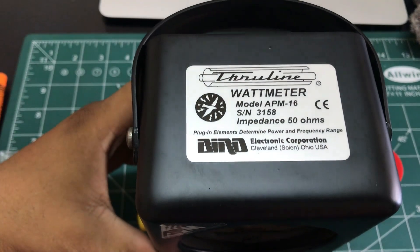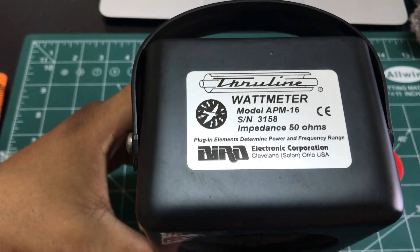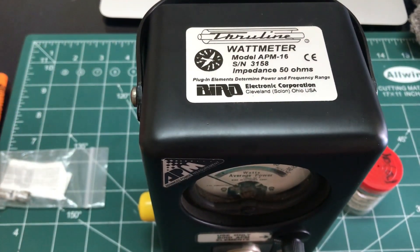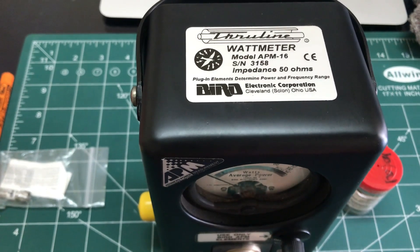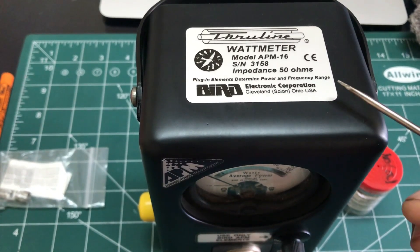The very common wattmeter available from Bird is actually Model 43, which is basically used for constant amplitude and steady sinusoidal waves. But when it comes to digital communication and digital modulation schemes, you get a very accurate wattage reading — in terms of plus or minus five percent accuracy — using Model 16.